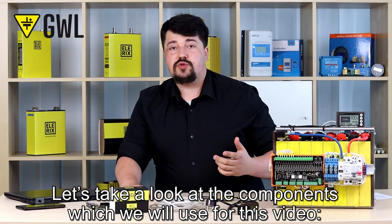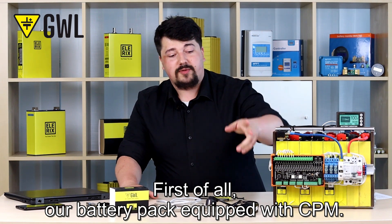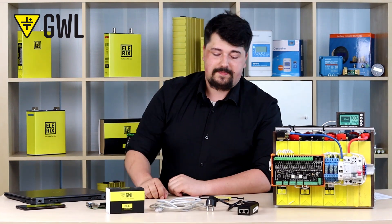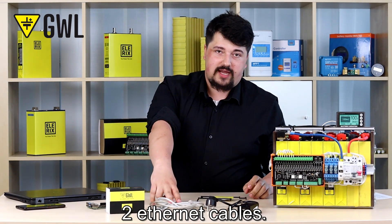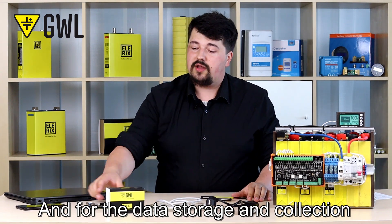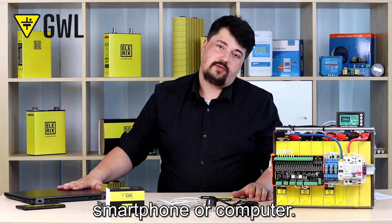Let's take a look at the components we will use for this video. First of all, our battery pack equipped with CPM. The BCC controller. The BCC holder for the CPM. Two ethernet cables. A PoE adapter. And for data storage and collection: the Raspberry Pi device, a smartphone, or a computer.